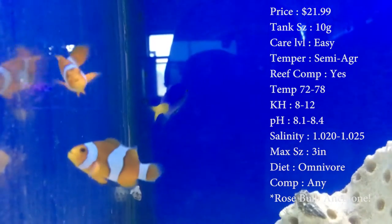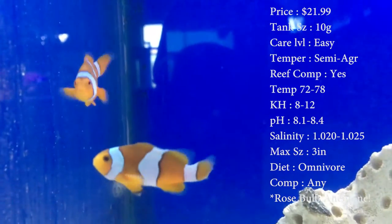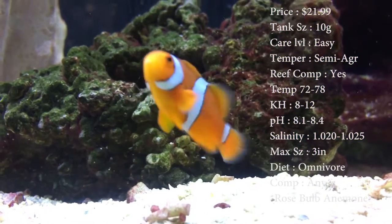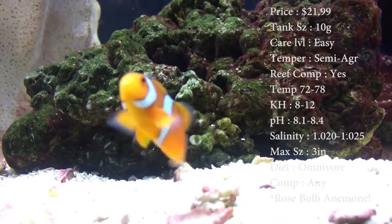Reef compatible: of course. Temperature: keep it 72 to 78. Keep your KH 8 to 12 and your pH 8.1 to 8.4. And your salinity 1.020 to 1.025.